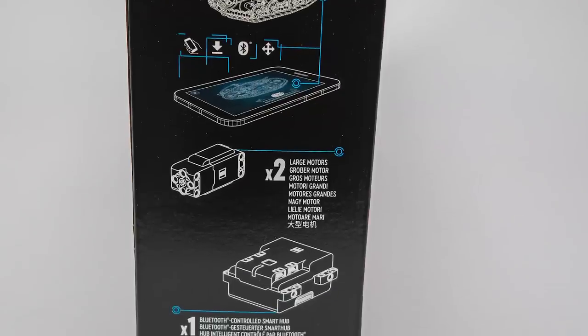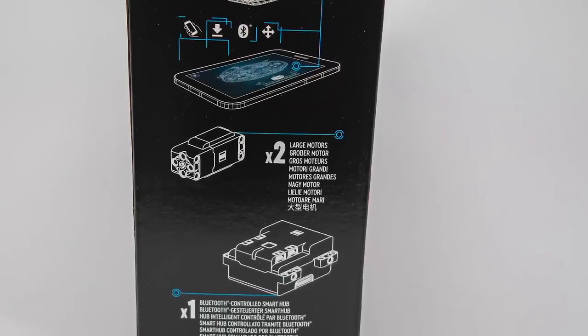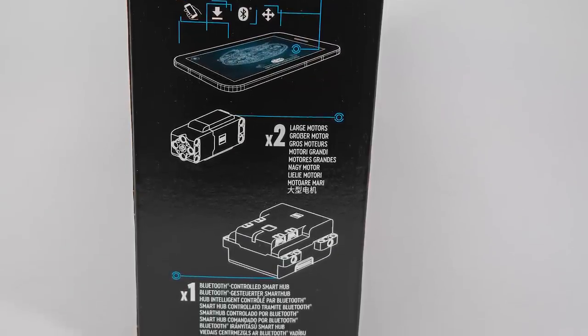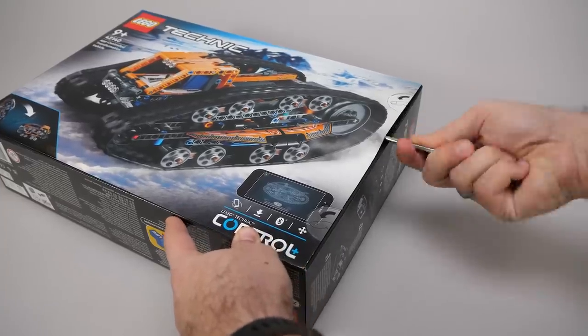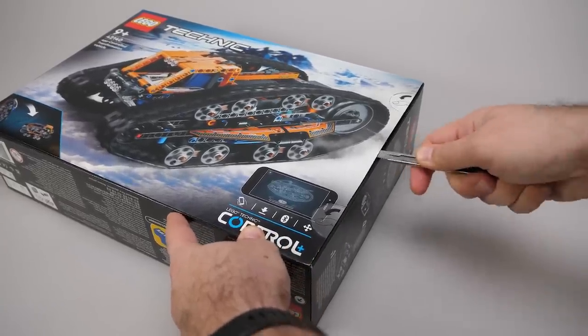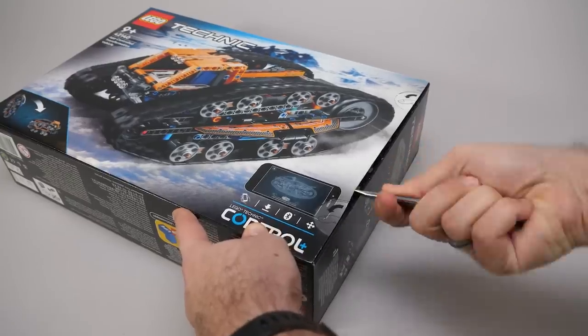On the other end the electronics are shown — there seems to be nothing new here at first sight: 2 large motors and the Technic hub. Now let's open the box. The set has 772 pieces, the price is 130€ or $140, and it will be available from the 1st of March.